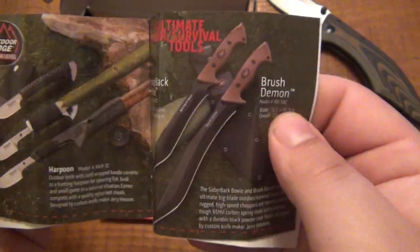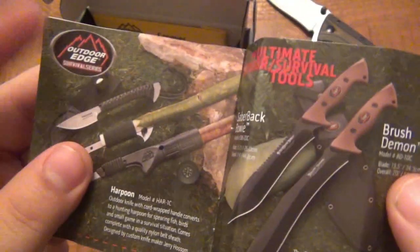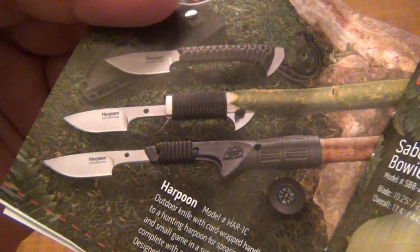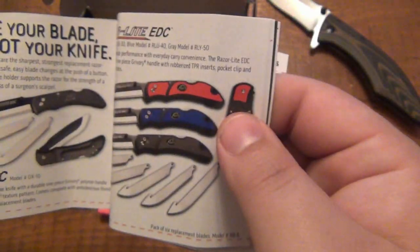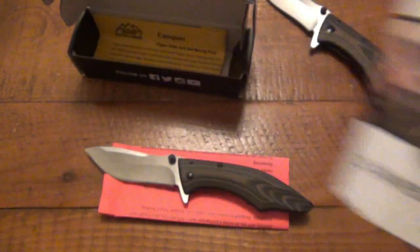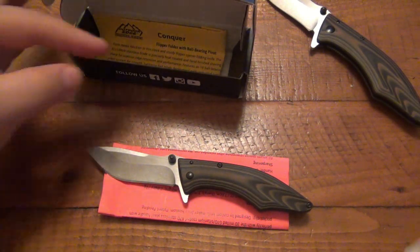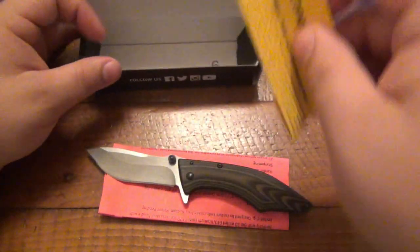I like it a lot. This harpoon thing I got in a Battle Box — I was not really a fan of that, and unfortunately I lost all my footage for it. I had it all set up, did everything, and completely lost the footage. But anyway, let's read the paperwork.